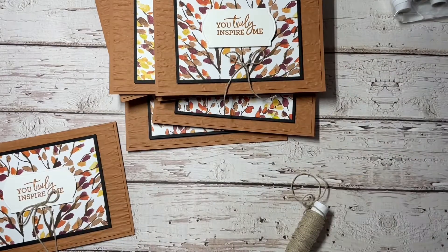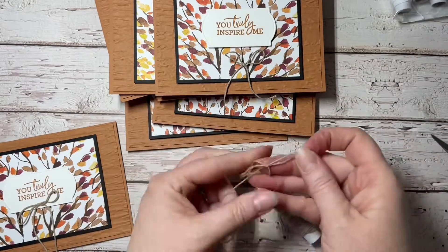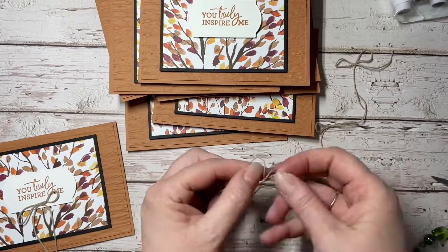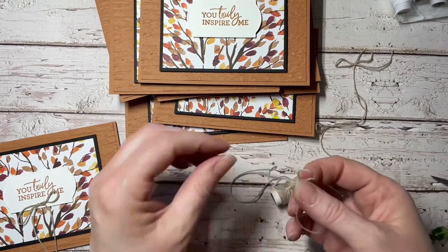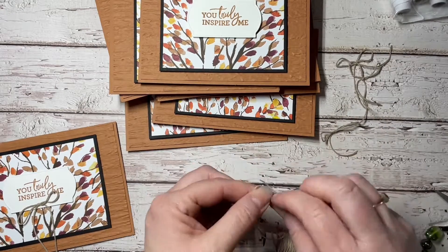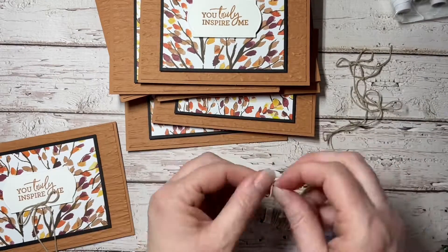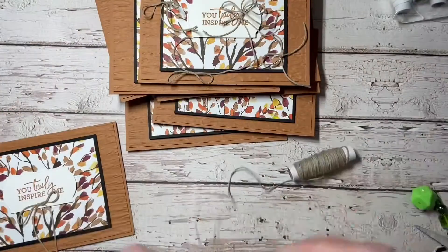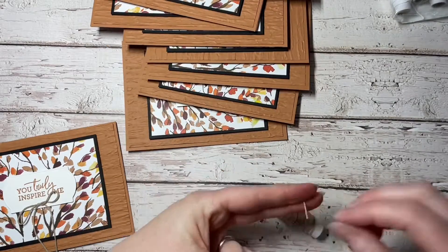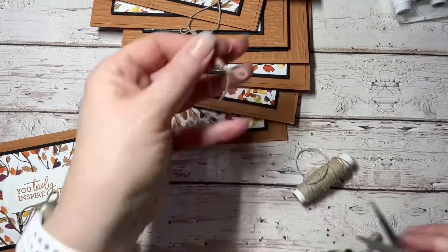There are five different colors: basic white, very vanilla, basic black, smoky slate, and crumb cake. These five colors are beautiful to use on any of your projects. They just add a bit more interest and they're really lovely to tie — it's a beautiful thread, quite soft and manageable to be able to tie a beautiful bow. I'm just using glue dots to stick them onto the cards as well.